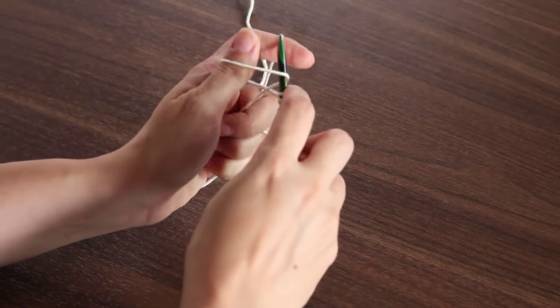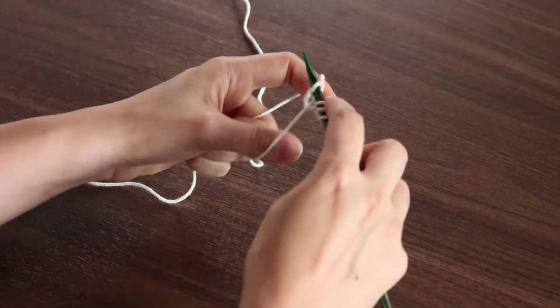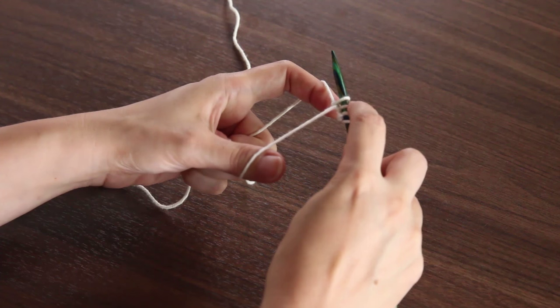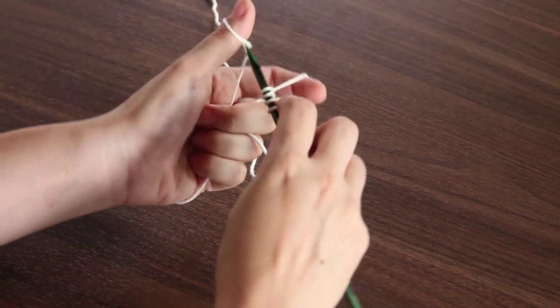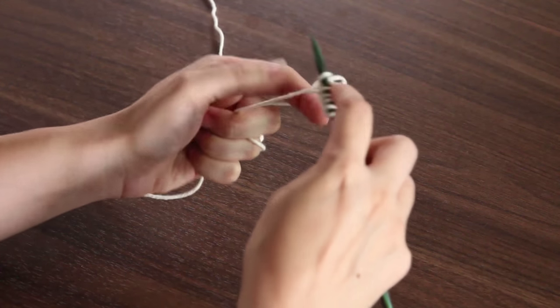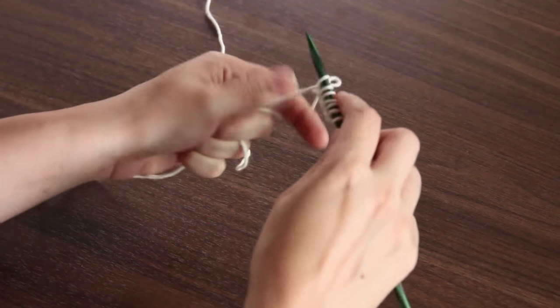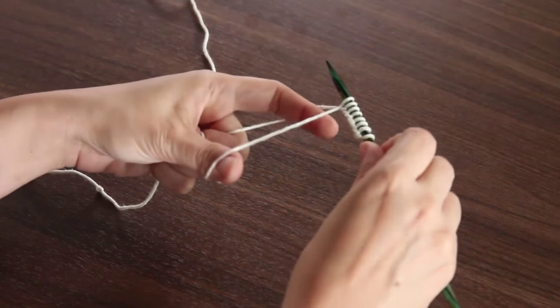Again, go up through the loop on my thumb, scoop up the yarn on my pointer finger, pull it through, pull my thumb out, and tighten up — now I have four stitches on my needle. At regular speed it looks like: up through the thumb, around the pointer finger, yarn through, then tighten. I'm going to continue doing this until I have 50 stitches on the needle, then I'll be ready to learn the knit stitch.